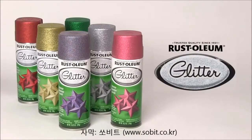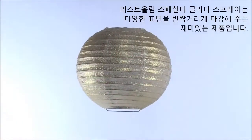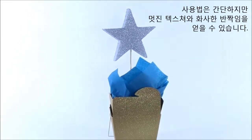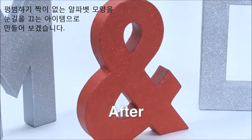Rust-Oleum's Specialty Glitter Spray is a fun and easy decorative coating that creates an intense sparkling finish on many types of craft items and home décor. In just a few simple steps, you can add a textured coverage and radiant shimmer to your next project. In this video, we'll show how to turn this ordinary block letter into a sparkling showpiece.